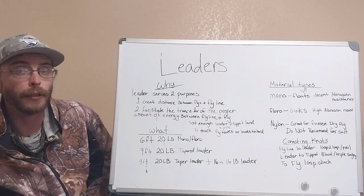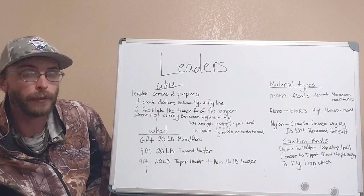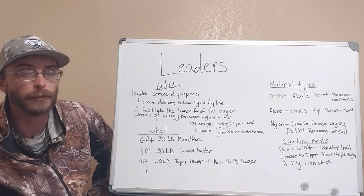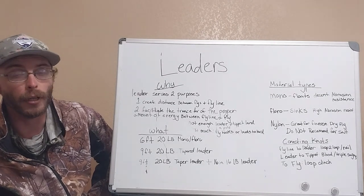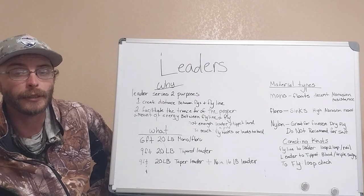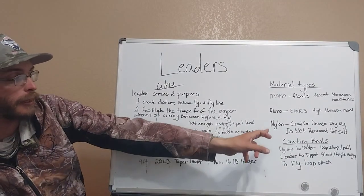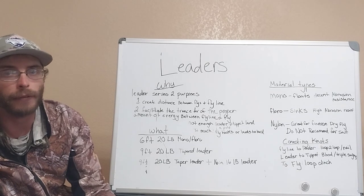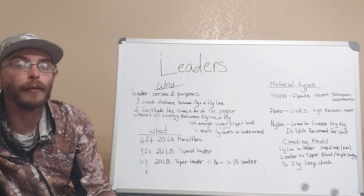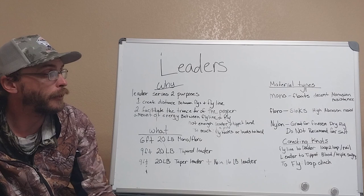Different types of materials you're going to find in leaders: first is monofilament — it floats, has decent abrasion resistance, and is really cost effective. The next is fluorocarbon — it kind of sinks, has really high abrasion resistance, but is more expensive. The next one you're going to see is nylon. Nylon is great for finesse dry fly fishing, but it will not do well in the salt, in my opinion. I would suggest you don't buy nylon leaders — stick to either fluorocarbon or mono.